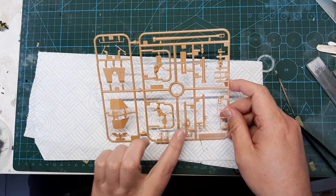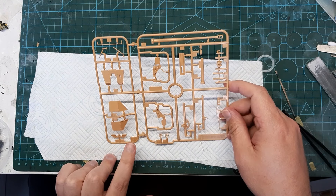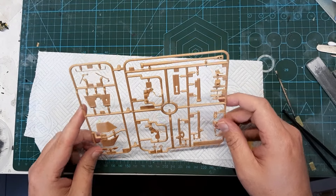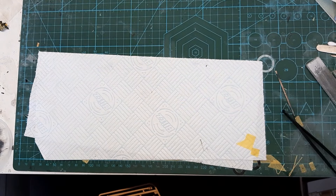I'm not sure if this is the same as the Marder 3M that I built, because I did build that quite a while back. Obviously with that you had a different looking vehicle.